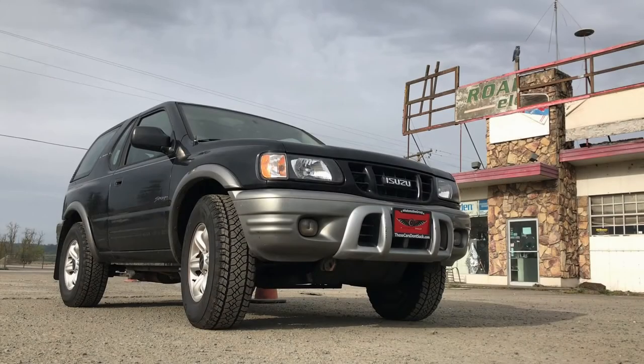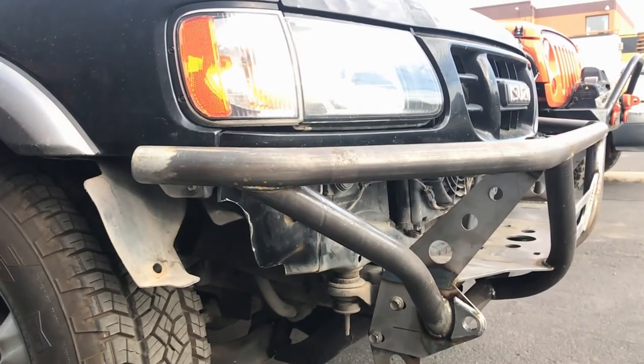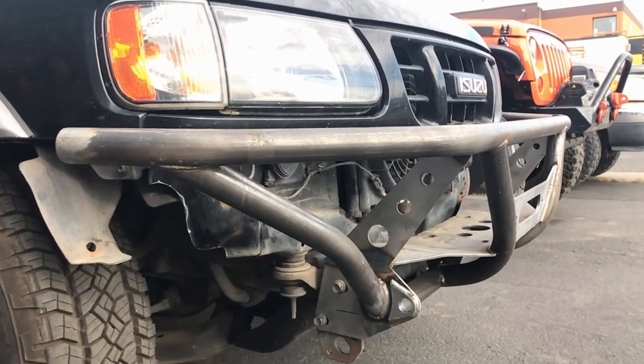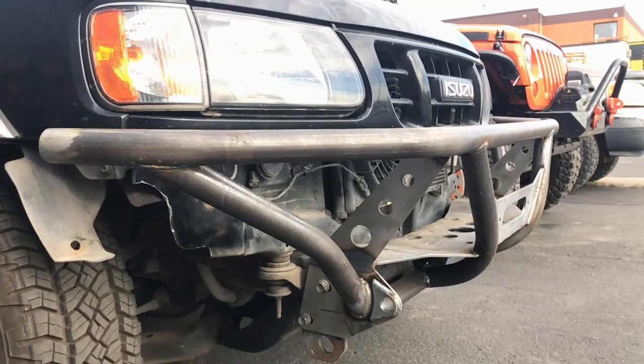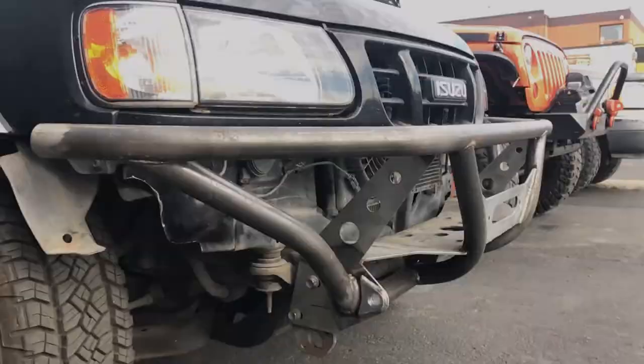Hello and thanks for tuning in to Trash Panda Garage. In the most recent episode of our 2021 Ford Bronco inspired Isuzu Amigo budget build, we removed the factory front bumper from the Isuzu to make room for a custom fabricated winch bumper. One feature that we had incorporated into our custom winch bumper was a couple of tabs to mount some 3 inch LED cube lights.